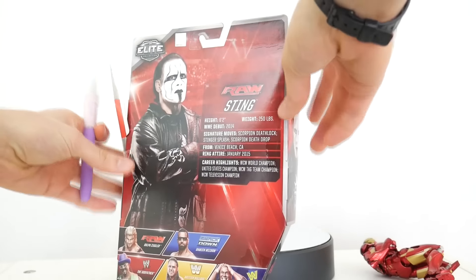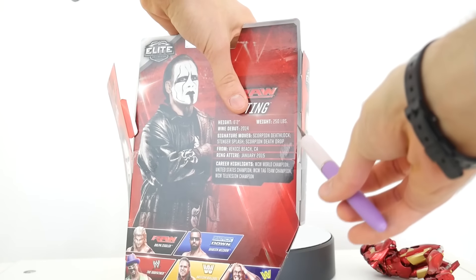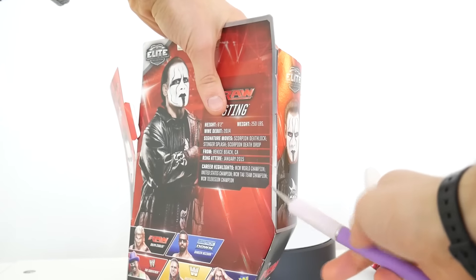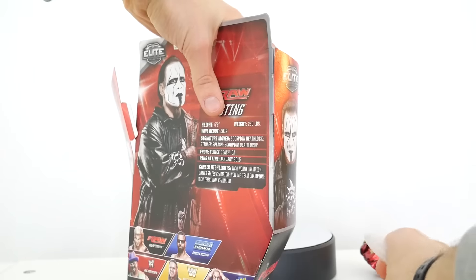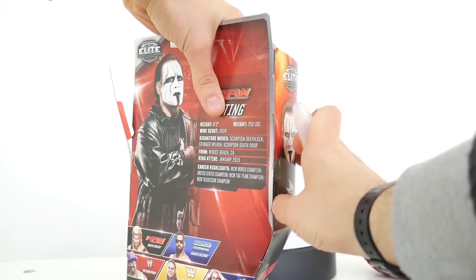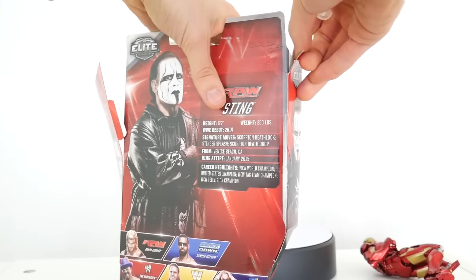This is the side you break open. Slowly cut at the seam. There's one tape spot there. Should open the top flap, I think. And this is always difficult.